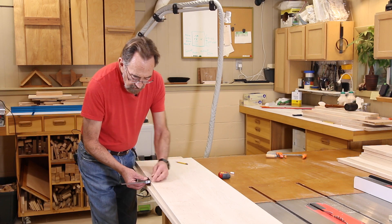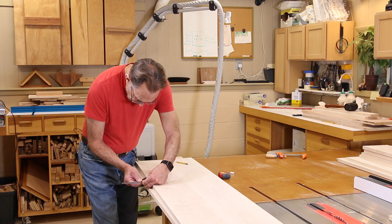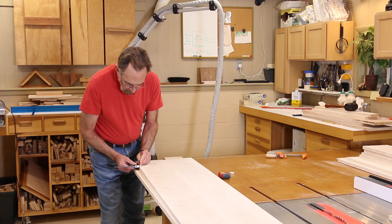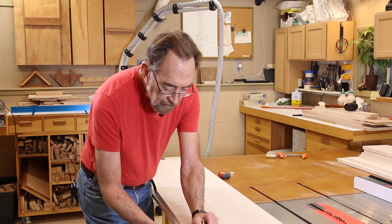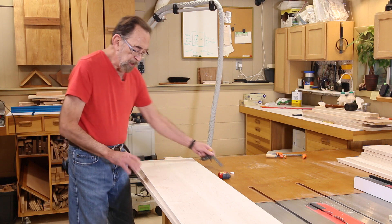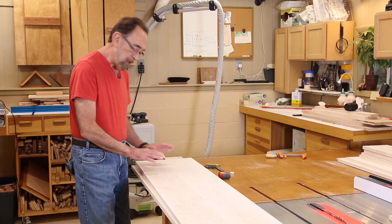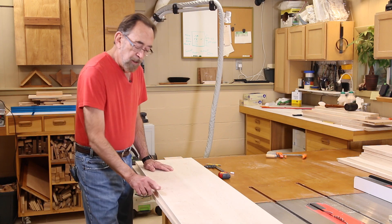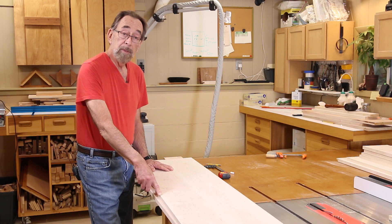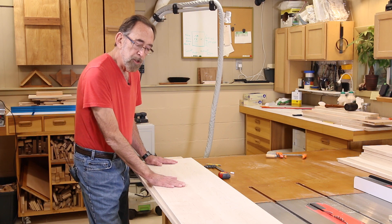Then I'm going to use the combination square and adjust it until it is lined up exactly with that mark. I can use my combination square and make my marks — one at the end, one at the middle, and one at the other end. The reason for that is it's a good double check. They always say measure twice, cut once. When you lay the guide rail down and line up this end and this end, you should be able to see that mark in the middle right on the guide rail edge. And if it's not, something could be off and you want to check that.